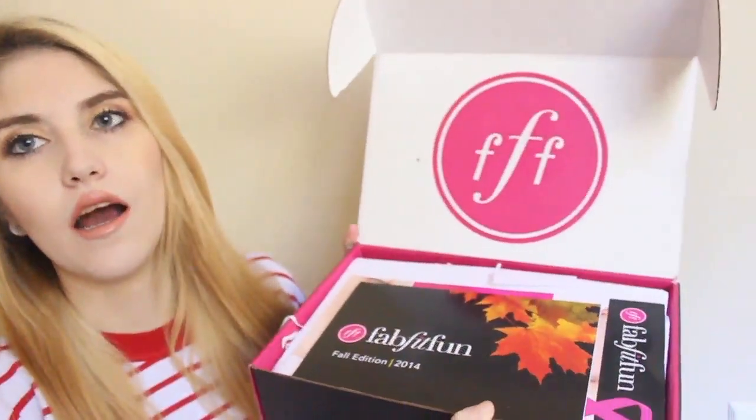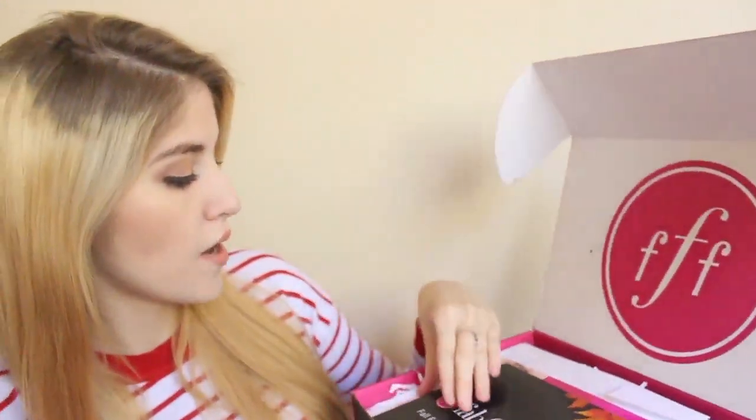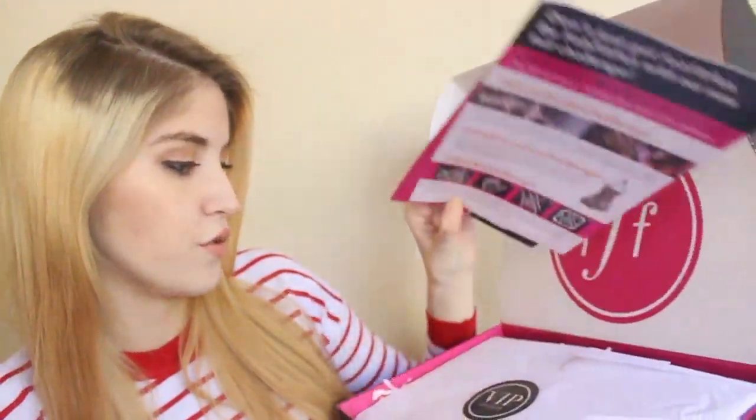I'm super excited, I'm just going to go ahead and start opening it. Fun fact, we don't own scissors and all of our steak knives are dirty, so I'm using a butcher knife to open this up. That was a lot easier than I anticipated. So this is what it looks like when you open it up — it has the little logo on top, and it looks like there are a few cards and then some tissue paper.